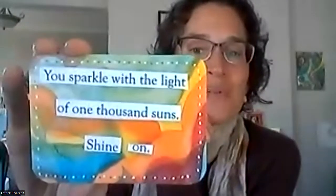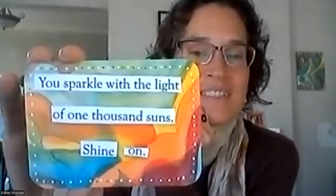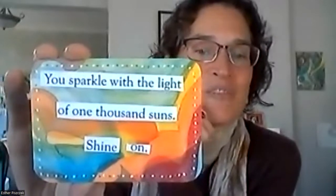Angels are waiting — they're waiting for us to ask them. I'm going to pull one for Paul P. Paul, your card is 'You sparkle with the light of 1,000 suns — shine on.' Every single one of us is sparkling with the light of 1,000 suns, and we all need to shine our light and share our gifts in the world, in whatever way brings us the most joy.